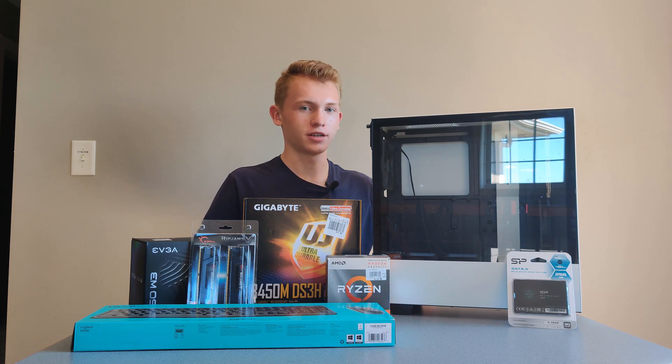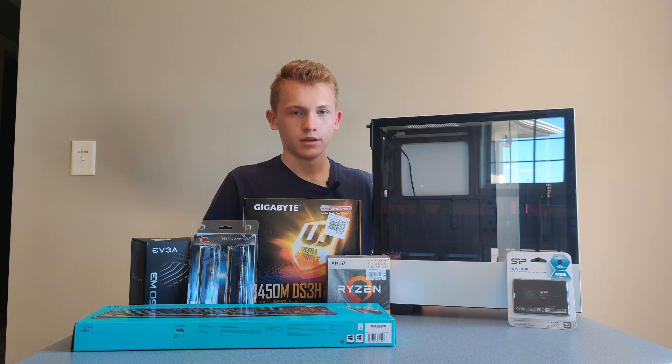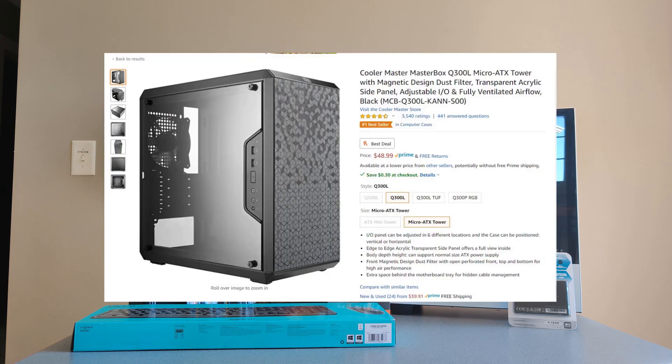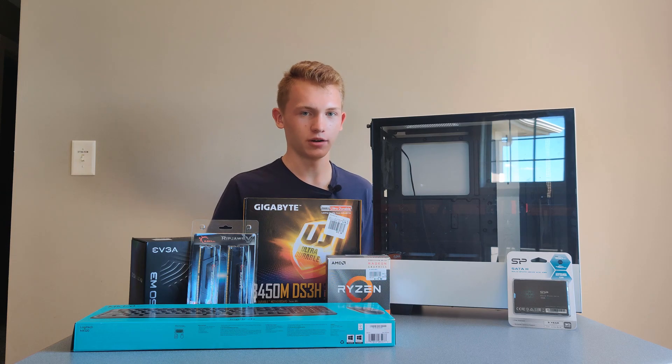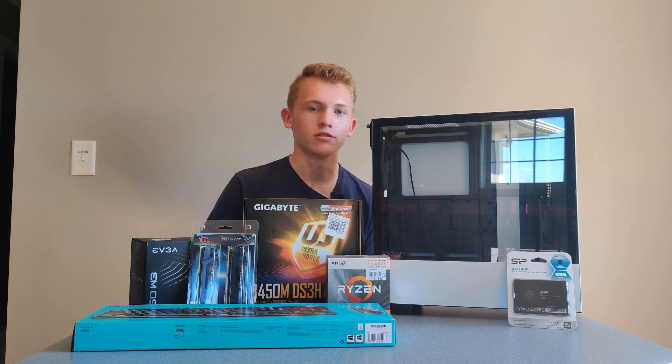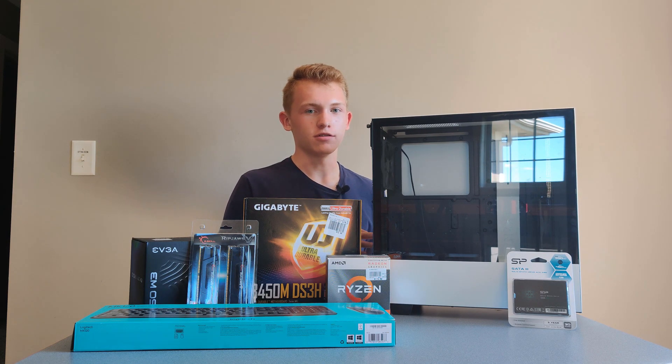Before we start the parts, I just want to say that this case is an exception because I was using it before and we're using it because we already have it. I would not recommend buying this case for a build like this. One I would recommend is the Cooler Master Q300L — great price, pretty good airflow for a smaller form factor. I'll list some other cases in the description, but just make sure it fits the motherboard type and your power supply and you should be good to go.